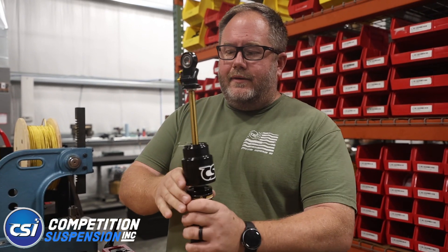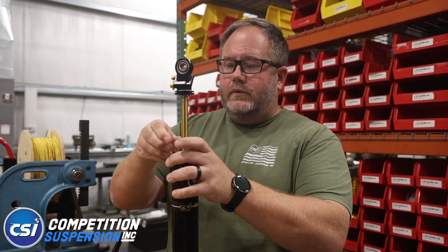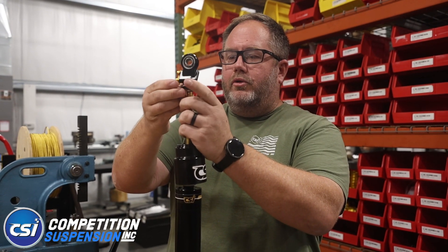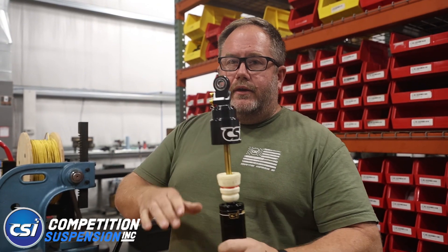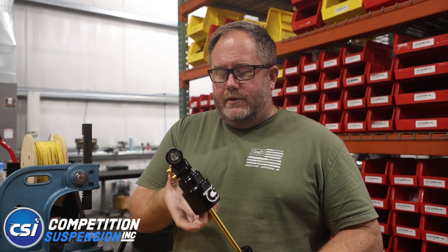Pretty simple. Just make sure you don't bend those metering rods when you pull them out. They're fairly robust — you'd have to drop your rod end or step on it or do something crazy to damage them — but just be careful with them.